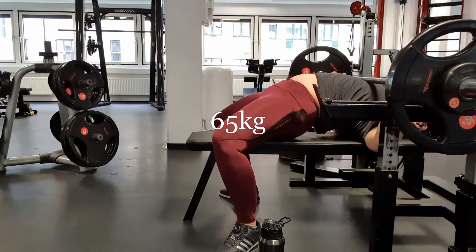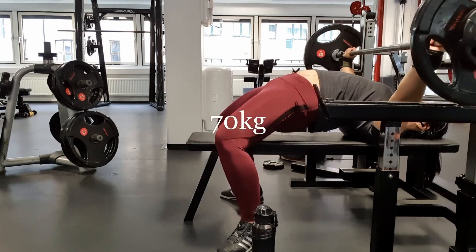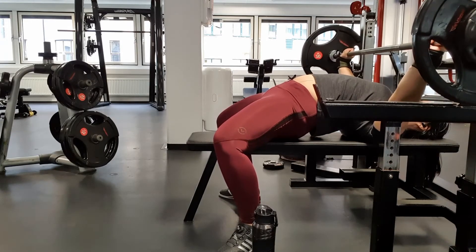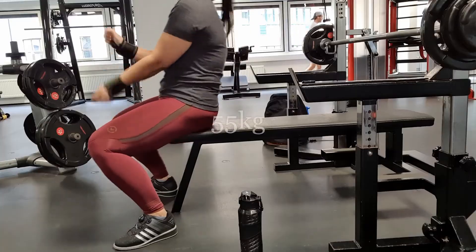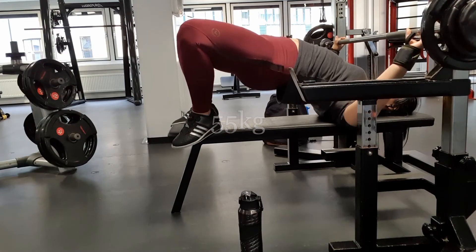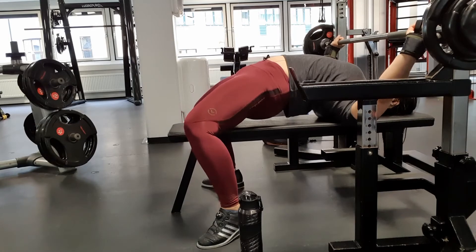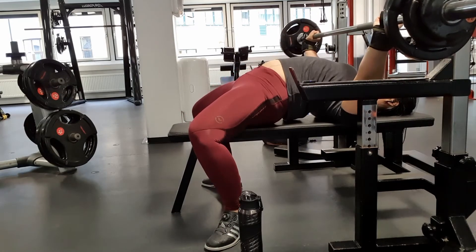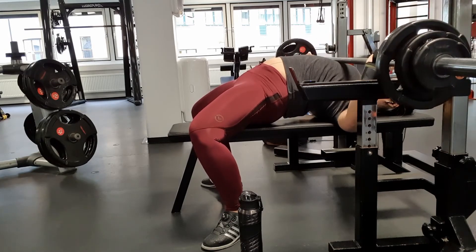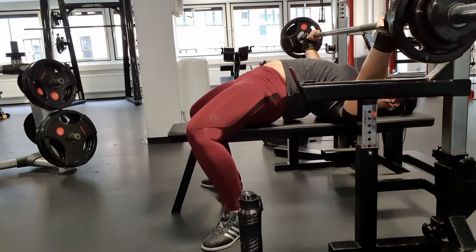So bench first. Bench felt heavier than I thought it would, but I ended up doing 70 kilos. I have to admit, I'm not good at counting, but I learned this trick from Kristin Dunsmore — she says 'encyclopedia' instead of counting to three. So that's what I did. I got feedback from my coach after this training session, so I'll hopefully do some adjustments to my bench for the next training session.